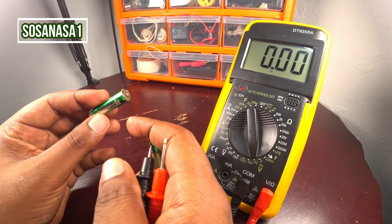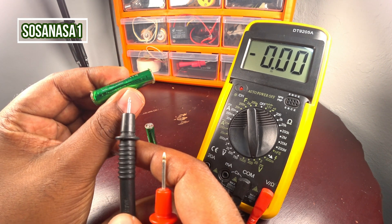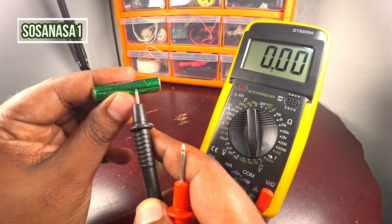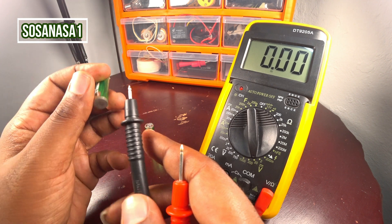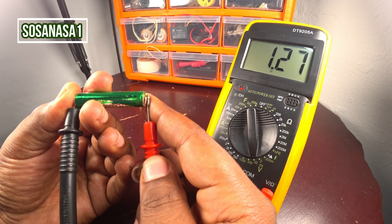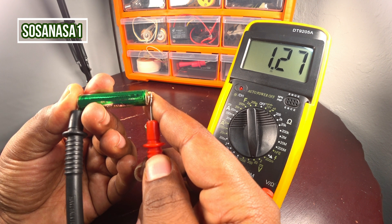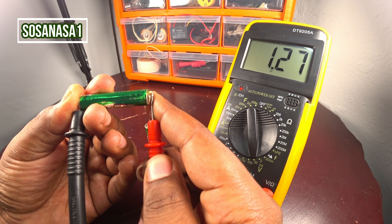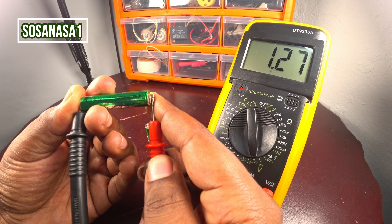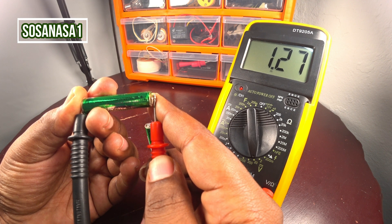Now watch on the battery to see how many volts it should have. This battery must have 1.2 volts, and we see on the multimeter screen 1.27 volts. The number on the multimeter screen is higher than the number on the battery — it means this battery is good. It is charged.